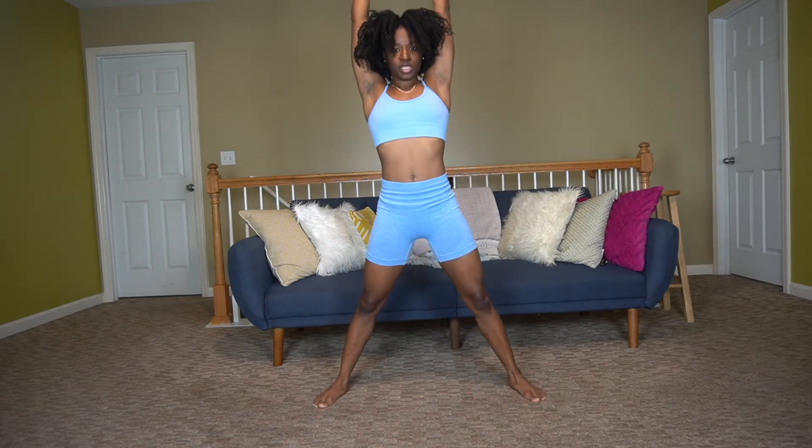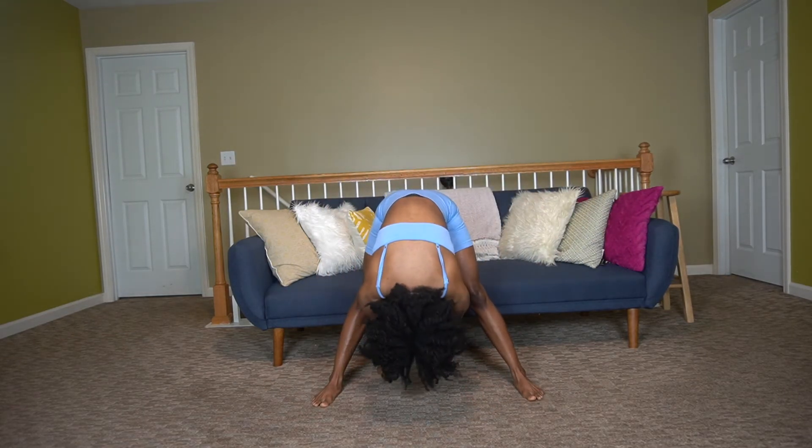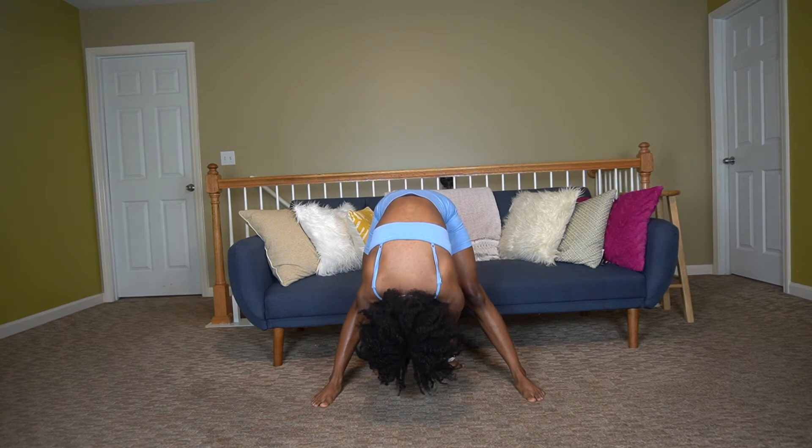Arms up, and we're going to go down the middle. Reach back behind you as far as you can, just so you can feel the fullness of the stretch.